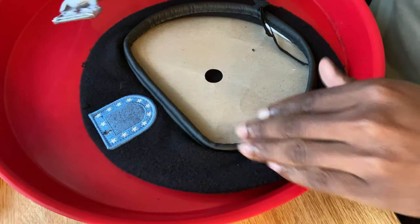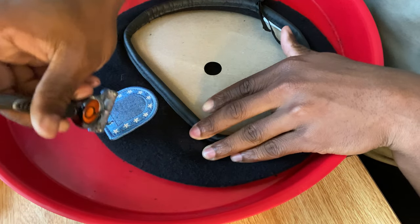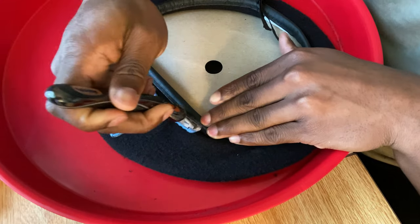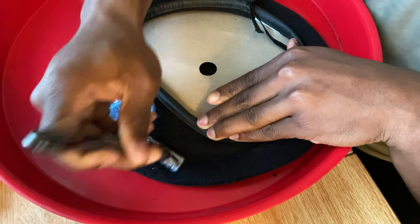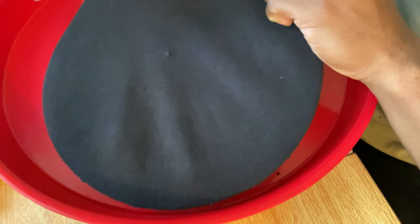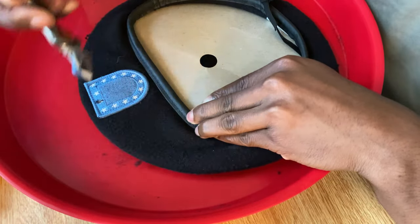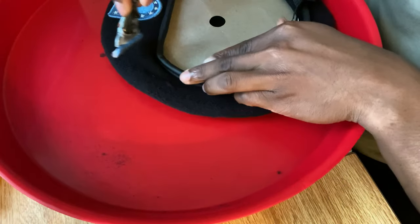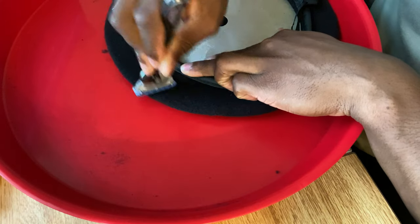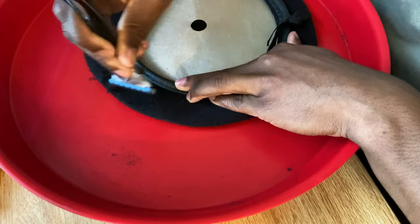Now we're gonna go against the grain up here. Make sure you don't get the area where the unit crest goes. Just kind of go against the grain right there. I haven't started at all on this end — the back end looks pretty good but I still have a little bit more to take off. You want to get both sides, and then once you get around the corner, just kind of graze around it or go off the end.